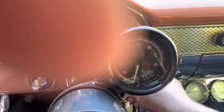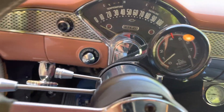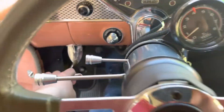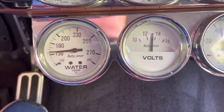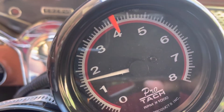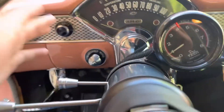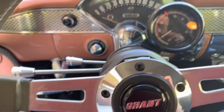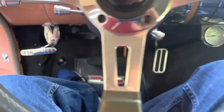Let's go ahead and fire her up here. Good oil pressure — you can see it's already warmed up. Tach works, all the lights work. The speedometer is currently not working; I do have another one that is included with the car. This one does have a tilt wheel as well, which is nice.